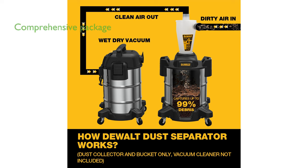The dust separator comes with a 3-year limited warranty and includes a 7-foot hose, 2 hose holders, 1 lid, 2 lid sealing strips, 2 lid latches, 2 handles, 1 dust tank, 1 wheel bracket, 4 caster bushings, and 4 foot supports.